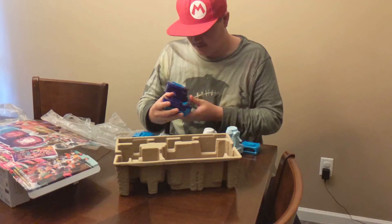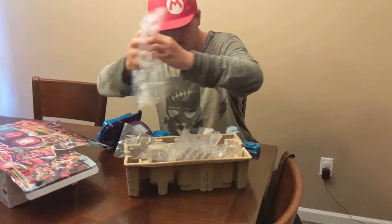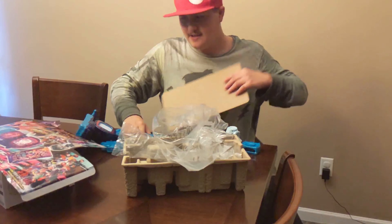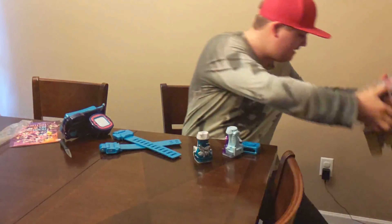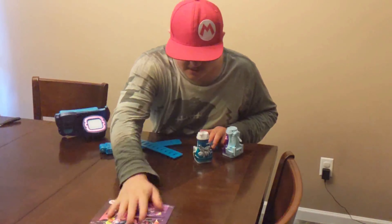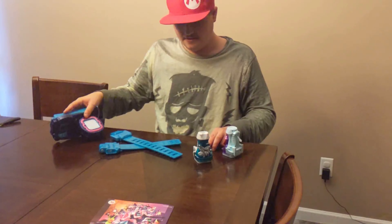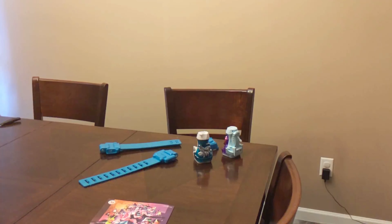Oh, this looks so cool. Now that this is unboxed, we don't need the box anymore. Let's put this belt together. Oh wait, I need to put in batteries. What kind of batteries does it take? Two double-A batteries. I have grabbed way too many double-A batteries for this video.